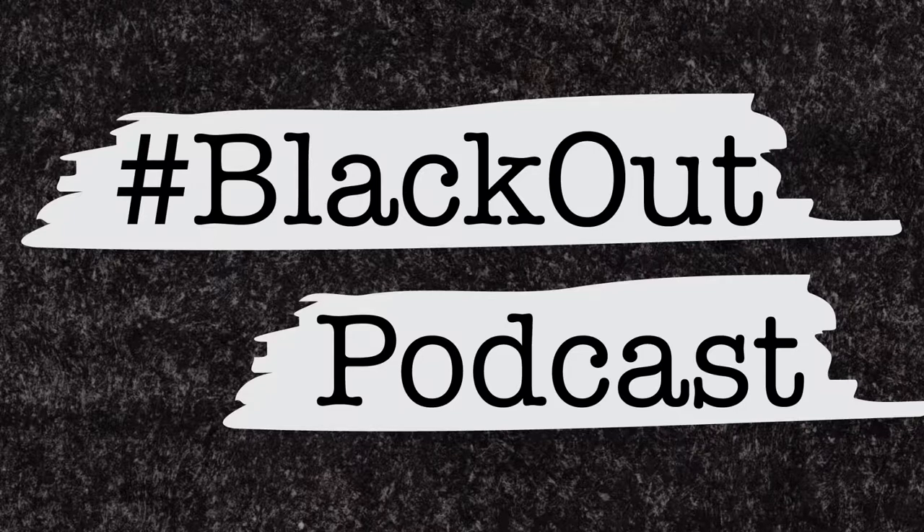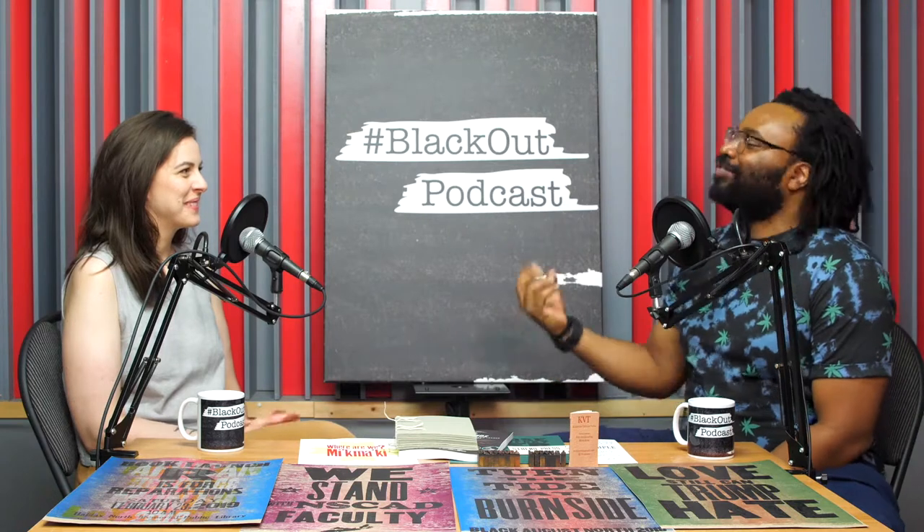This is the Blackout Podcast. Hello and welcome to the Blackout Podcast, where I get to talk to amazing people that do awesome things. Today I have Katherine Victoria Taylor on the podcast. Thanks for coming in.